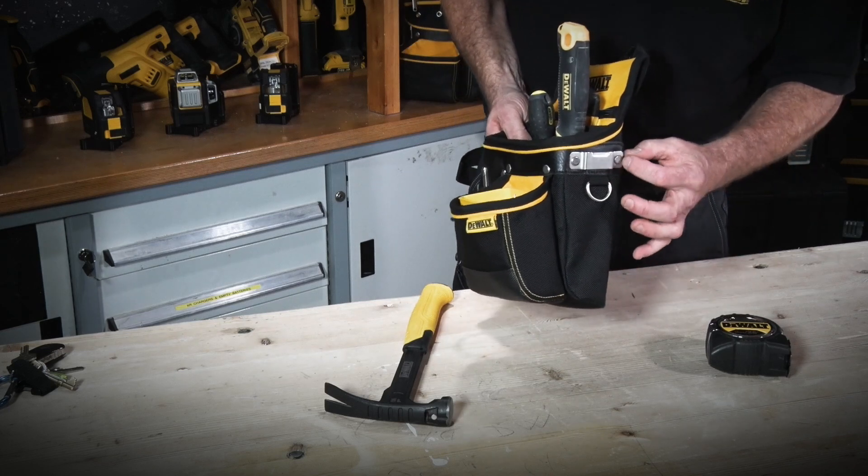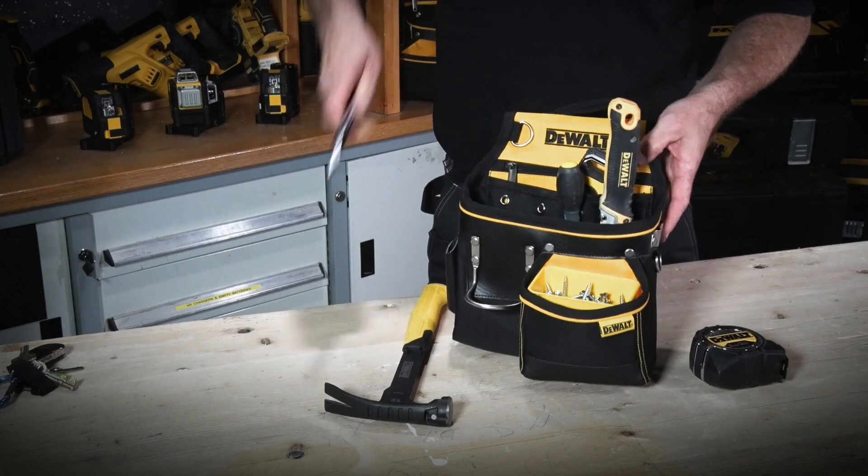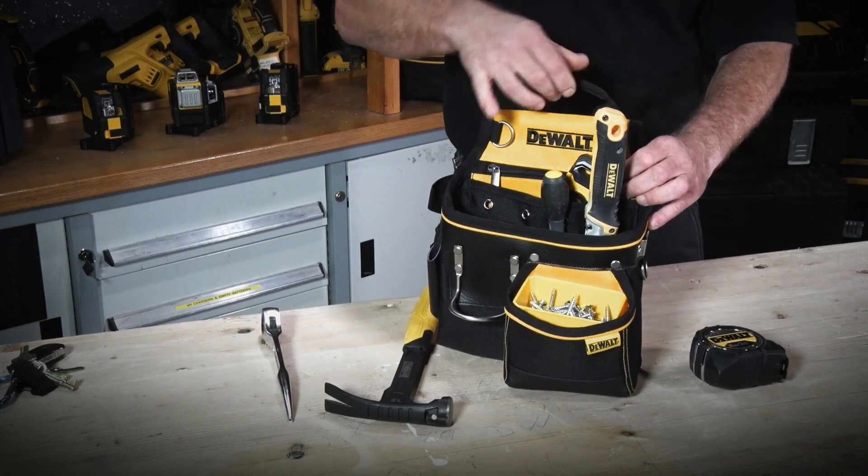On the opposite side we have a standard tape measure holder, so you can clip in there. And on the top here we have a handle, ideal for carrying to and from the job site, in and out of the van.